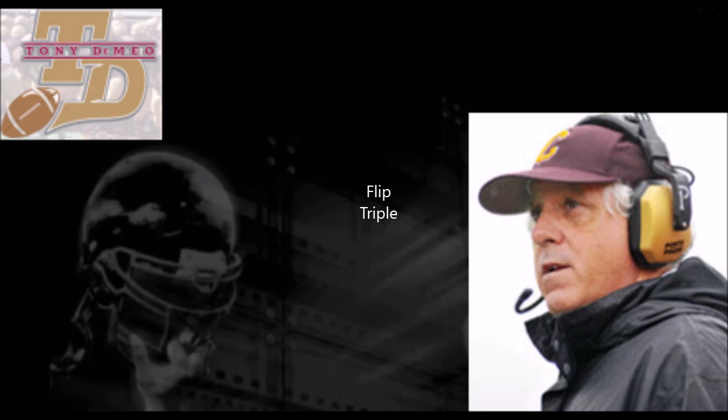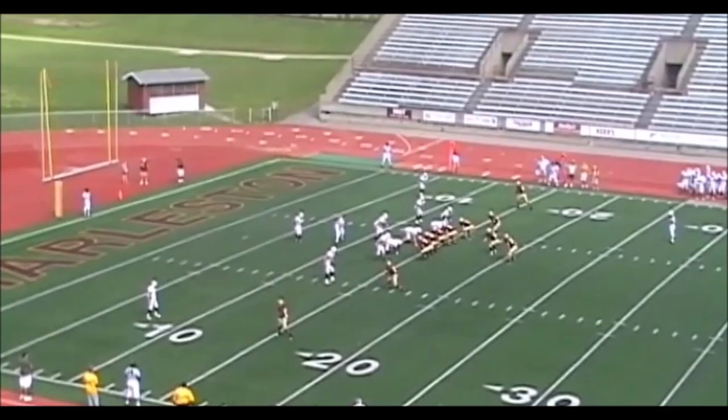In this clip, we're going to pitch the ball to our tailback, and he'll get a nice gain.